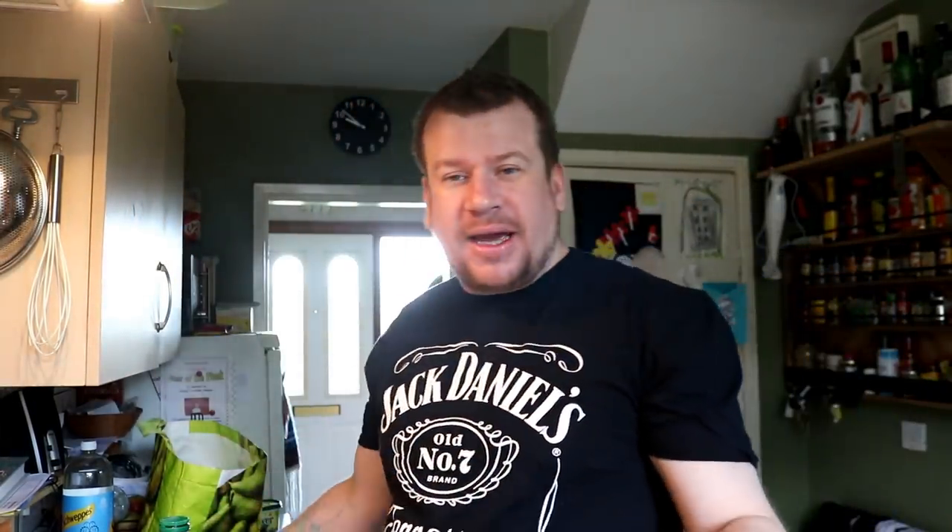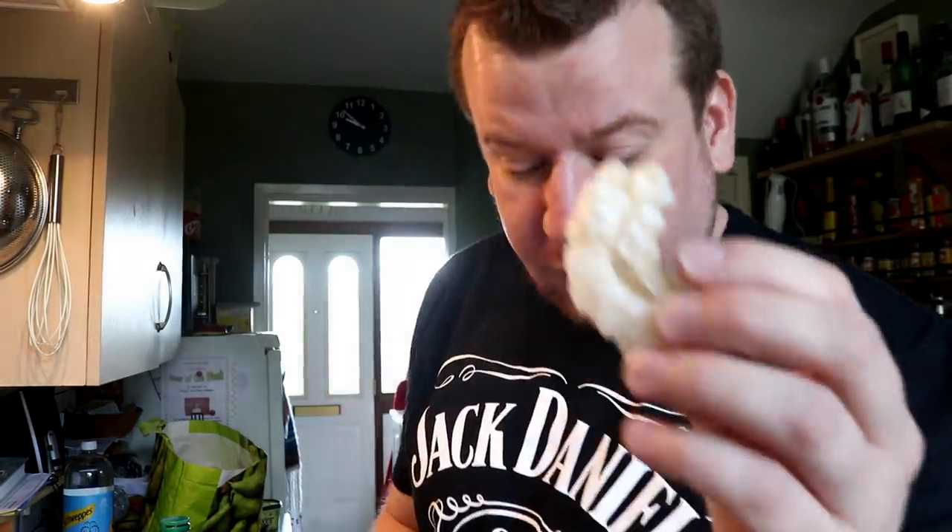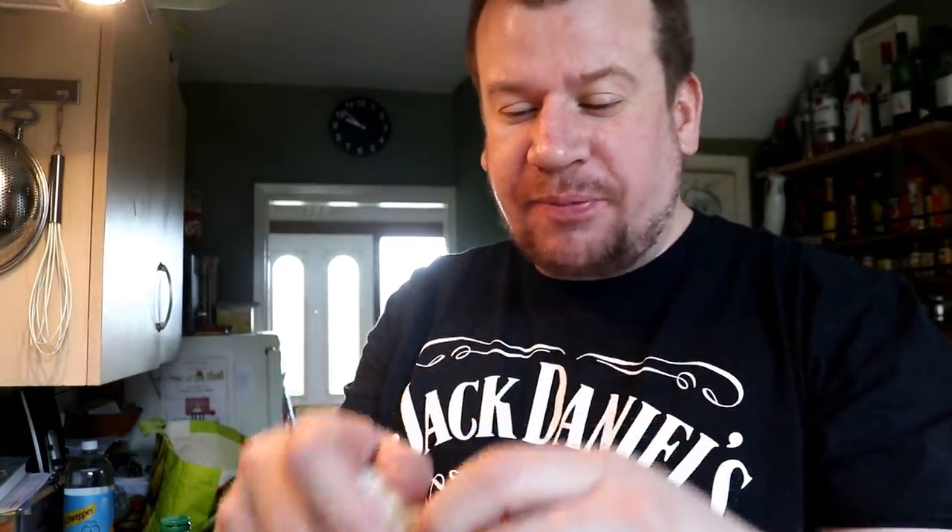Good morning folks, welcome to the vlog. It is Bank Holiday Monday here in the UK, so we've got a day off. Over the weekend I didn't get to film it because I was having too much of a good time, but we made pork crunch - these are called chicharrón or pork crunch here in the UK, and they are absolutely spot on. That's for another video. Today we're going to try and make proper traditional British pork scratchings, because I want to make our own for the pub.